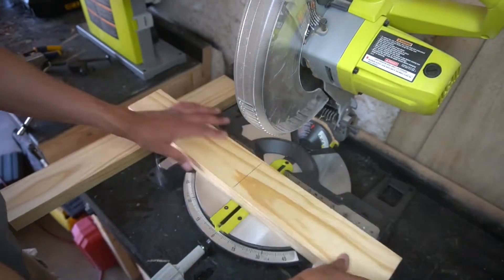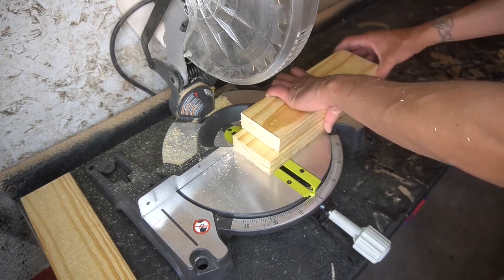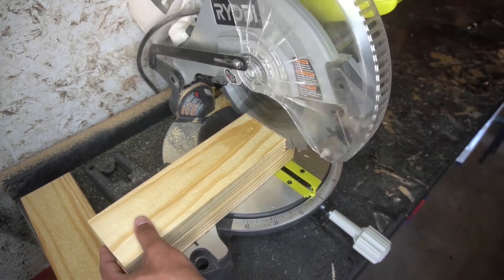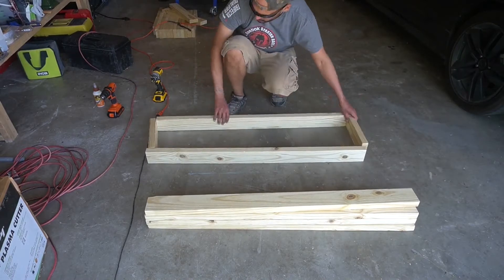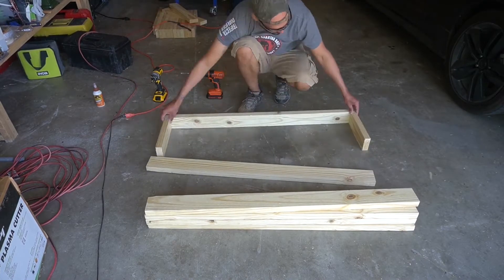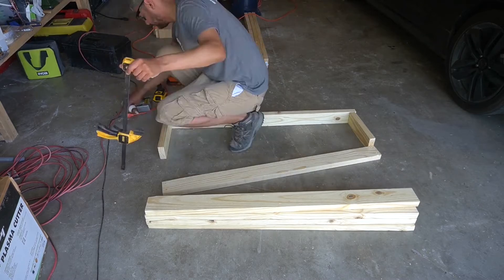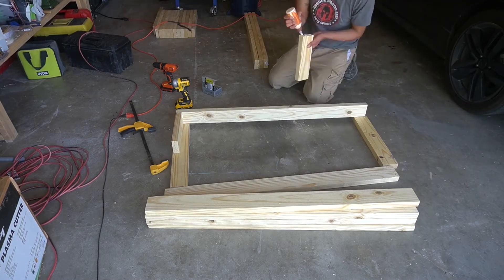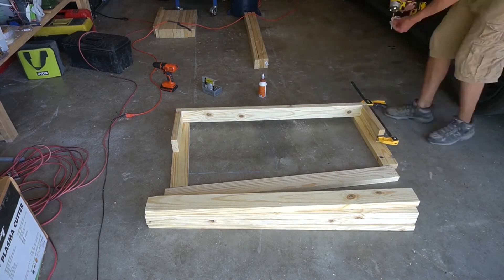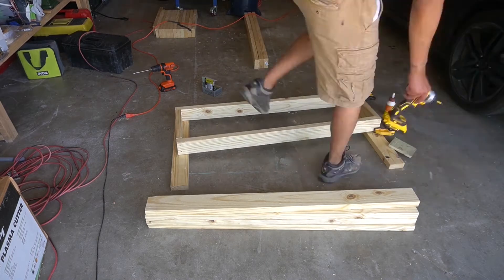First thing you're gonna do is cut the pieces down to the approximate size you want. This is a bench that will fit two people comfortably. Step one: building the seat. This is a real basic box-type bench. The long beams are 47 and a half inches long. The two inner pieces are approximately 11 and a quarter inches in length. I drilled pilot holes, put in the screws, and used a little wood glue. Once you've got that figured out, just make a simple box — this is where it's gonna support most of the weight.